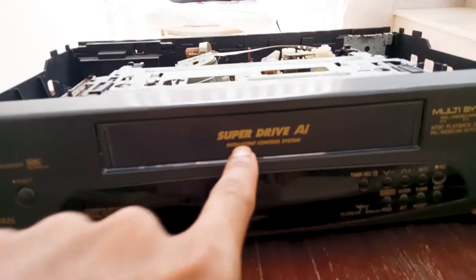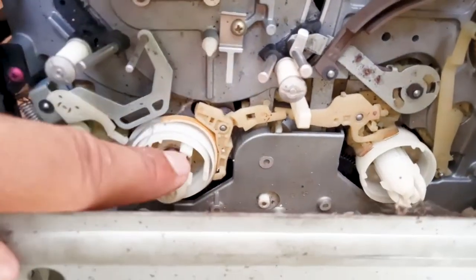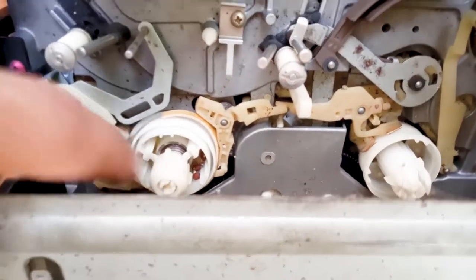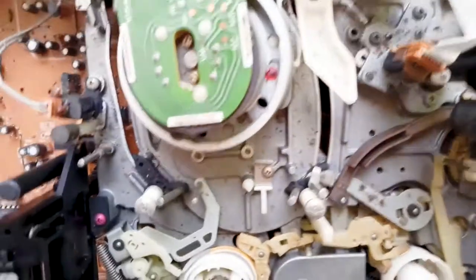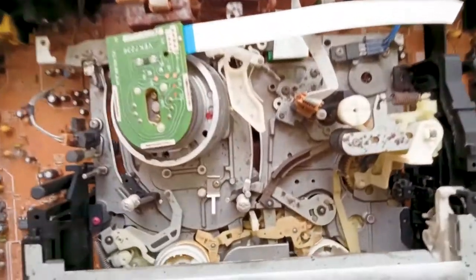This is where we used to put our cassette and the cassette used to go inside. You can see a lot of spider webs, but just ignore that. From there, the cassette used to go directly here. These two things used to roll the reel of the cassette. This is the whole process — just a front view of the Video Cassette Recorder VCR.